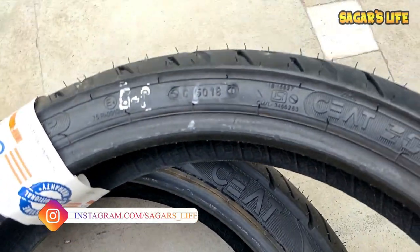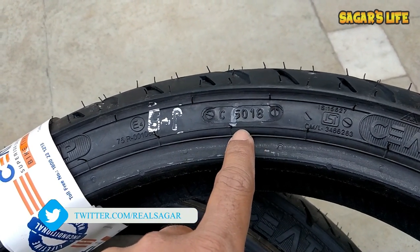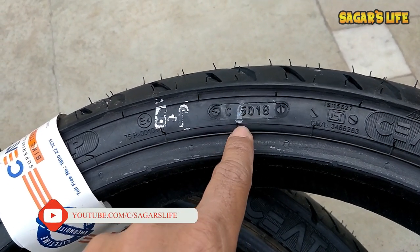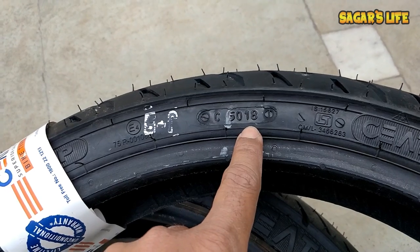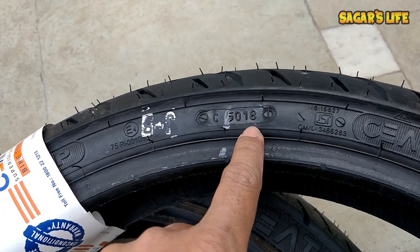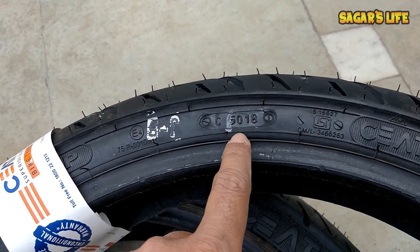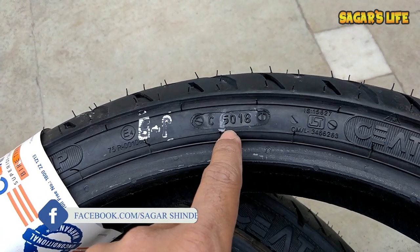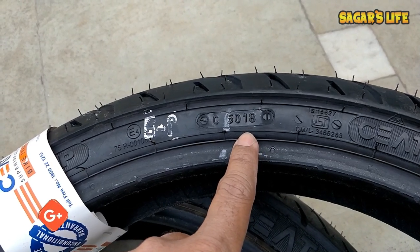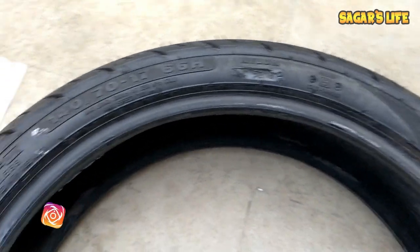This is the front tire and in the sidewall area we can see this kind of number. This number reads 5018 — 50 is not a date, not a month, it's the week number of that specific year, and 18 is the year. So 5018 means the 50th week of year 2018, which falls in the second week of December 2018.